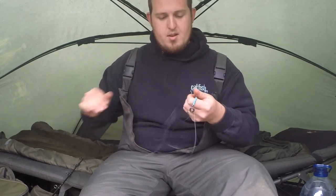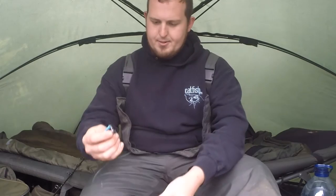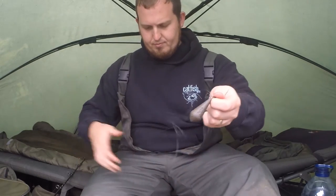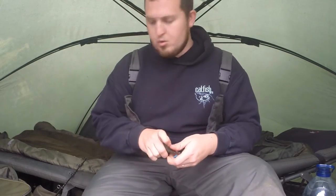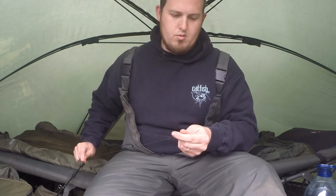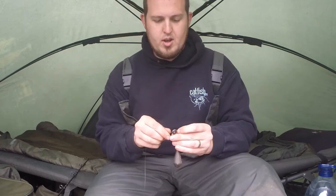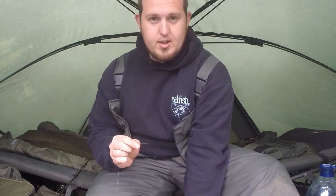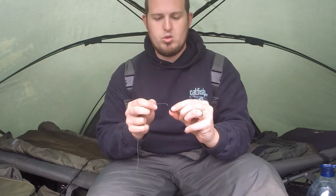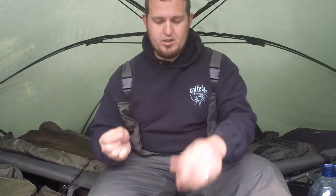I'm using 30lb Berkley Big Game Mono on this one. What you want to do is start off by just putting on your run ring. This one's already got a lead attached, so push that through and put that on behind. Then get yourself a big bead — you can get them in most stores. Put that on so your run ring doesn't run over your tipper rig.